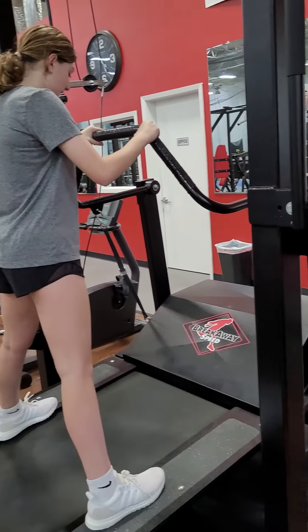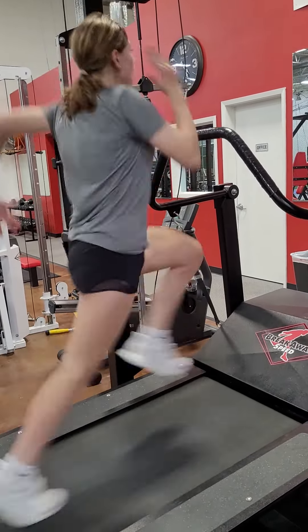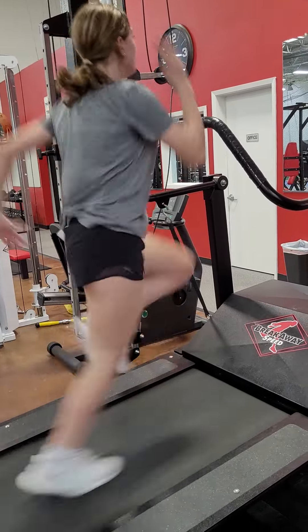All right. Come on, carry. Ready. Go. There you go. Keep your knee up. Tap, tap, sound. Good.